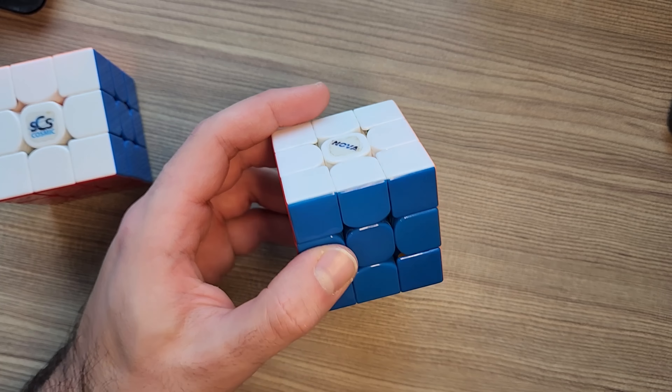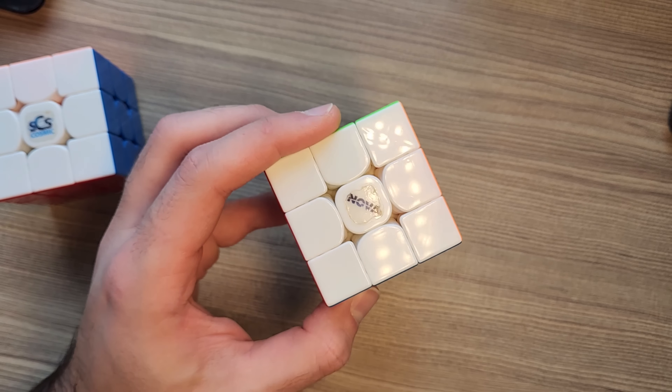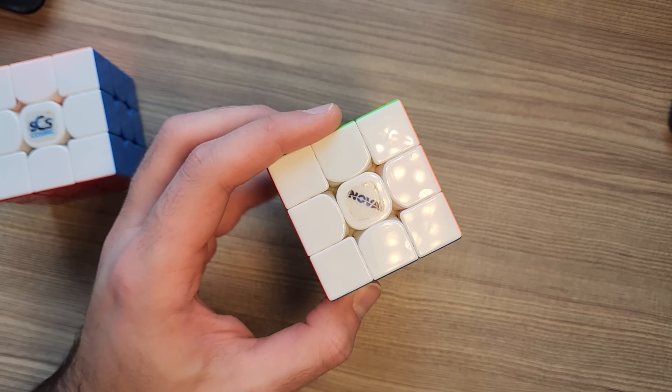The Supernova Valk 3M has very weak magnets. It has been reliable for a very long time with minimal maintenance. And as much as I love these two cubes, I haven't really tried any new cubes since 2018 or 2019.